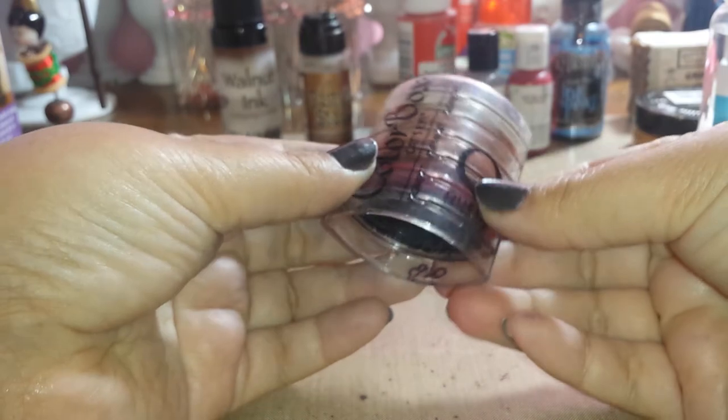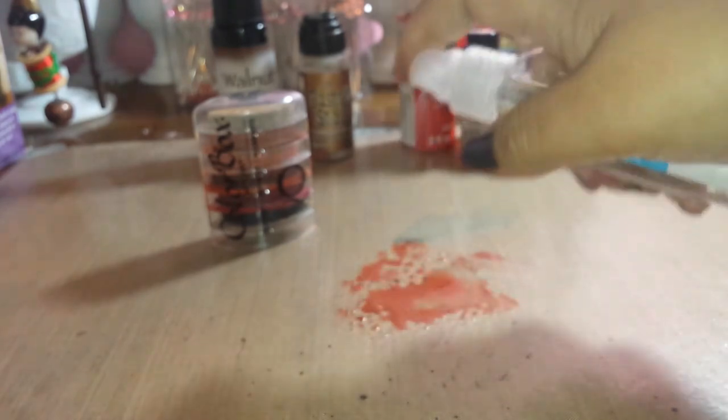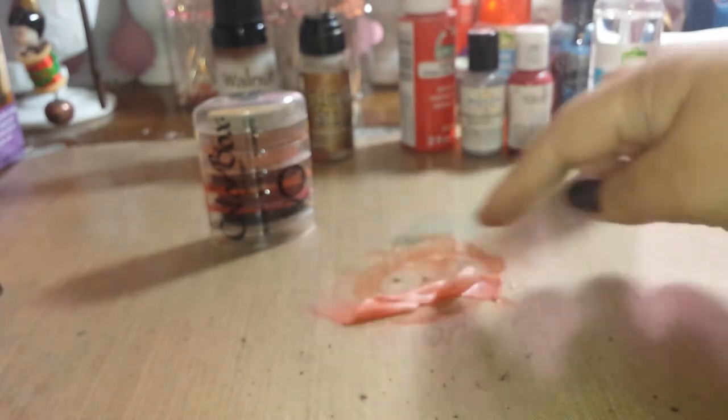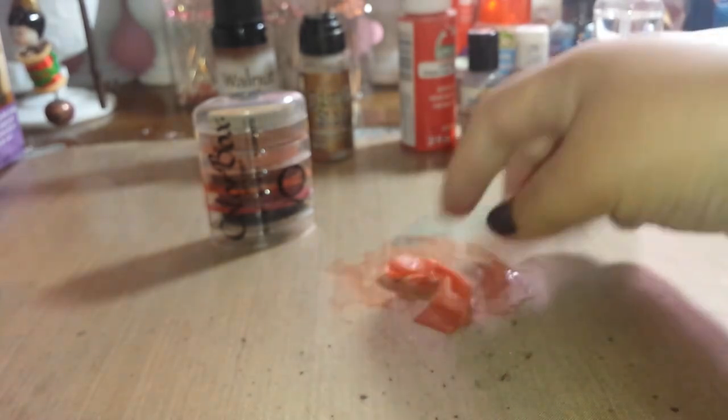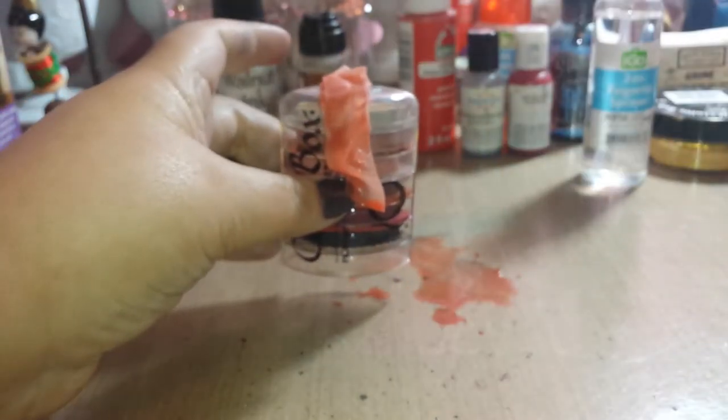We did dye-based, archival, and StazOn — I think this next one is a pigment ink. ColorBox — let's try this color. Yep, that's going to work. Once you see that beading up, there you go. I picked up that color really nicely. Your pigment inks do work.